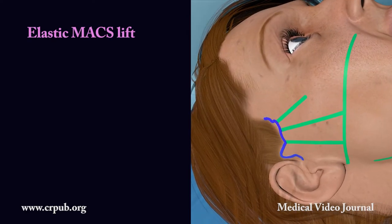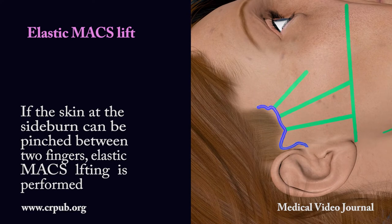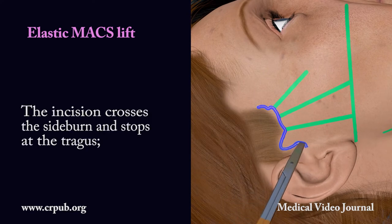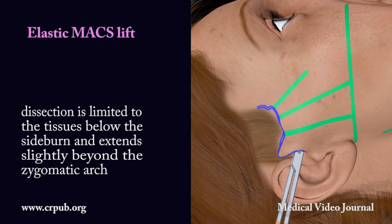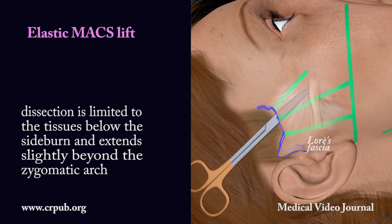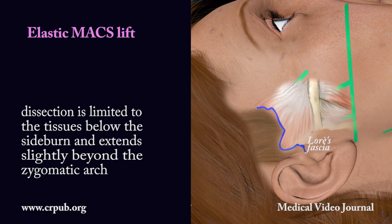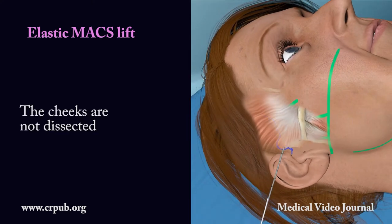Elastic max lift. If the skin at the sideburn can be pinched between two fingers, elastic max lifting is performed. The incision crosses the sideburn and stops at the tragus. Dissection is limited to the tissues below the sideburn and extends slightly beyond the zygomatic arch. The cheeks are not dissected.